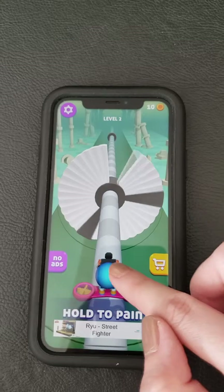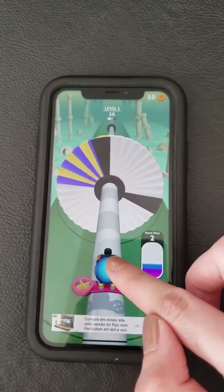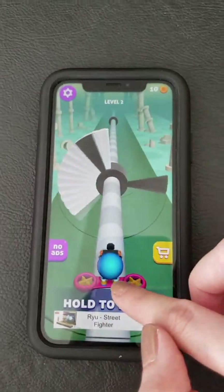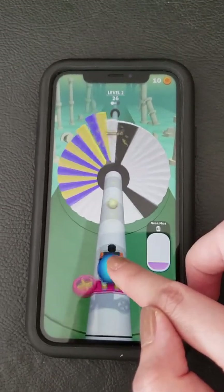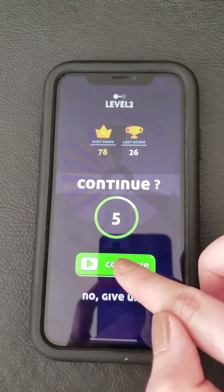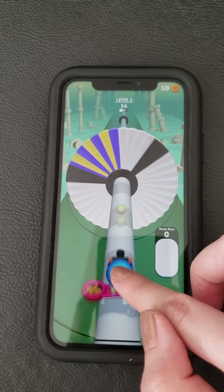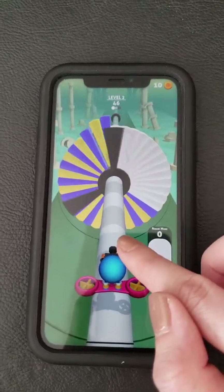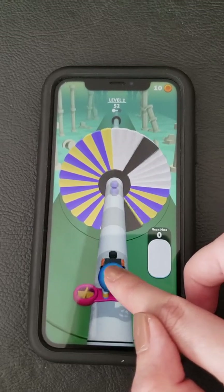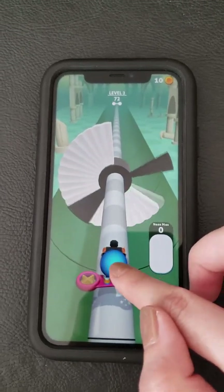Yeah, lost it. Do I go back to the beginning? Oh no. It's a game where you have to pay attention while playing, you know, and it takes a while for the ball to get going. There's kind of a fan, so you have to have good timing. That's kind of fun.